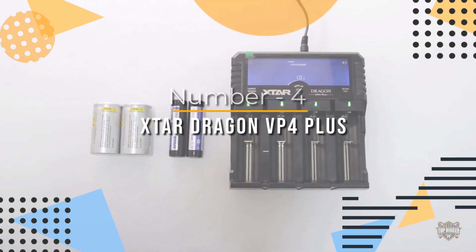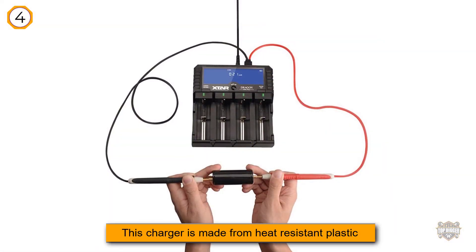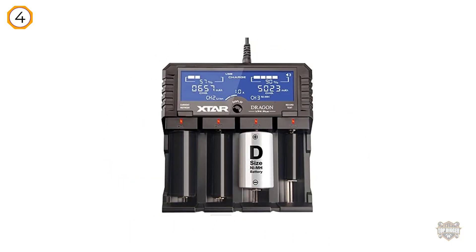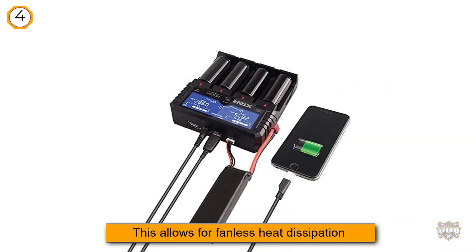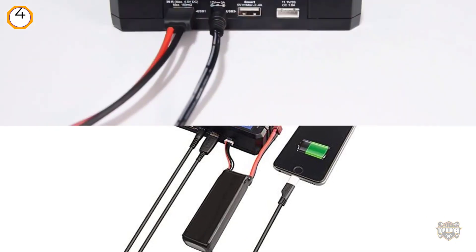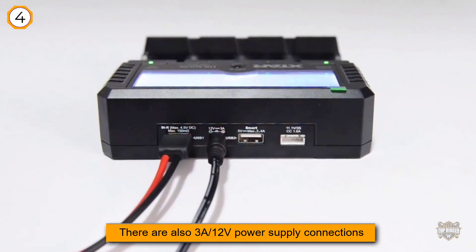Number four: X-Star Dragon VP4 Plus. This charger is made from heat-resistant plastic and is larger than the other four-bay chargers on the market. This allows for fanless heat dissipation, which makes it easier to add or remove batteries from the slots. There are also 3A 12V power supply connections, a USB connection for test probes, JST-XH for 11.1V 3S battery pack, and a USB output.